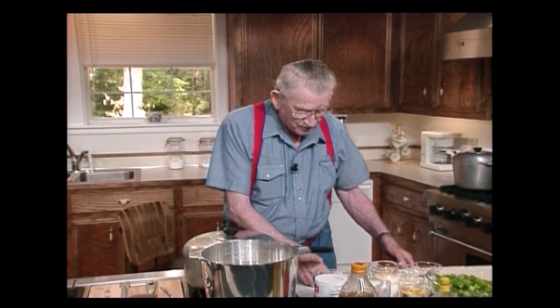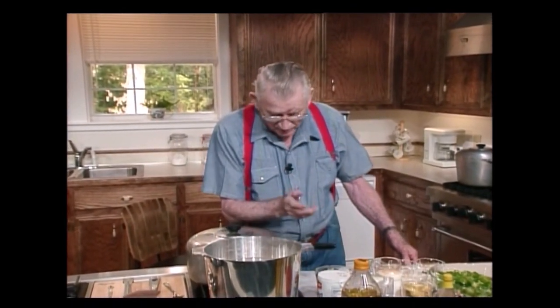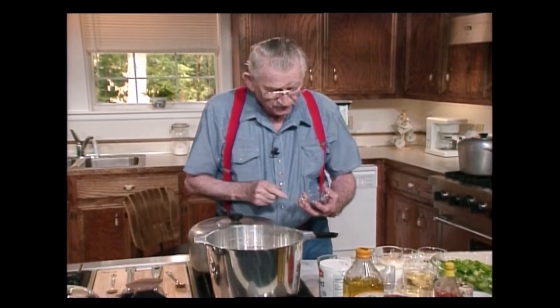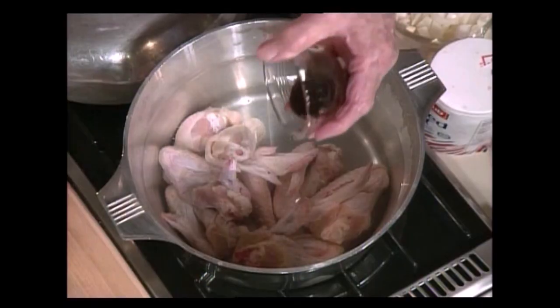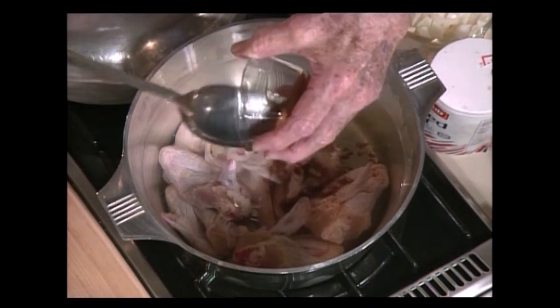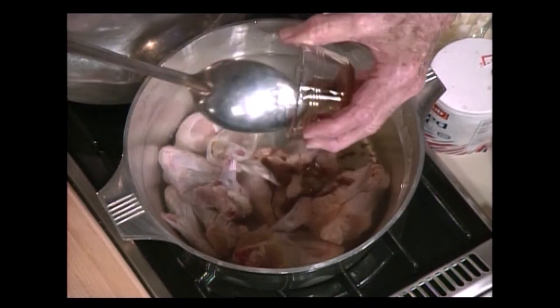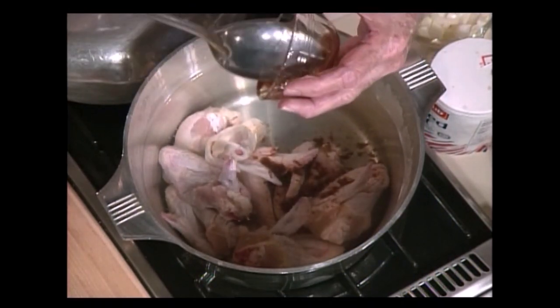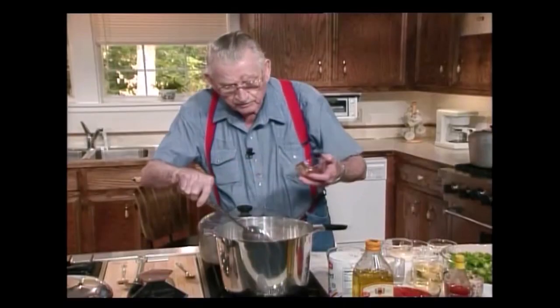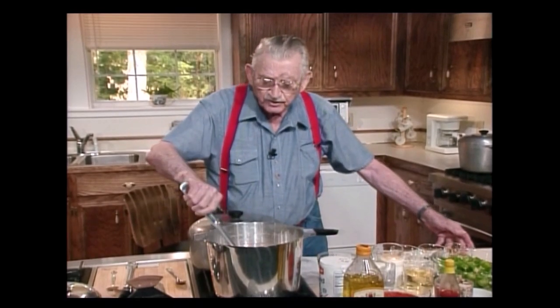Now, into this, I could put thighs in there, but I decided just to use wings today. I'm going to put about a tablespoon full of steak sauce. Come on, get out of here now. I want to get all of you in there that I possibly can. That spoon's too big to get in there. Stir that around a little bit.